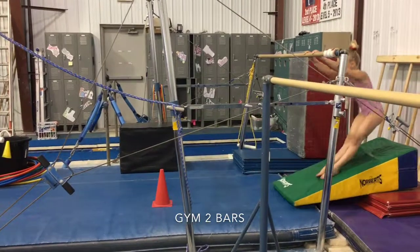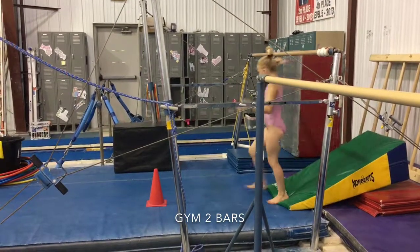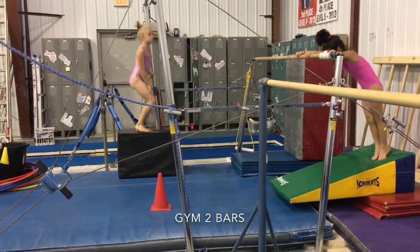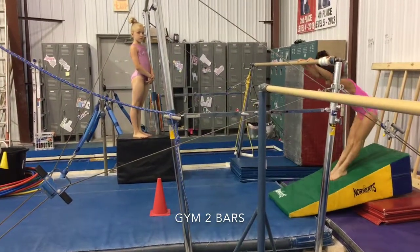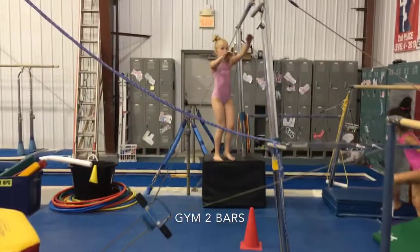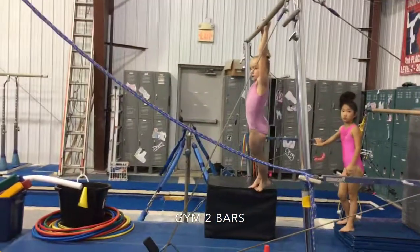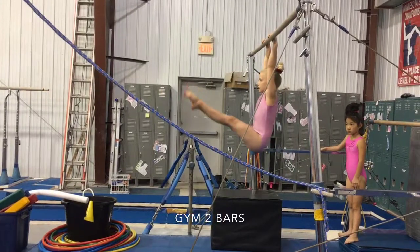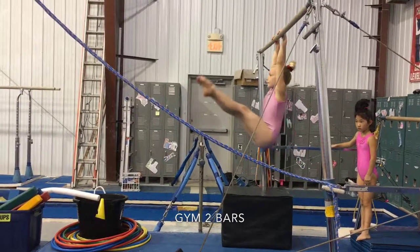Moving on, we're going to do a glide swing down the ramp. Notice that we're trying to start in a nice tight turtle shape and knock an object over at the end.